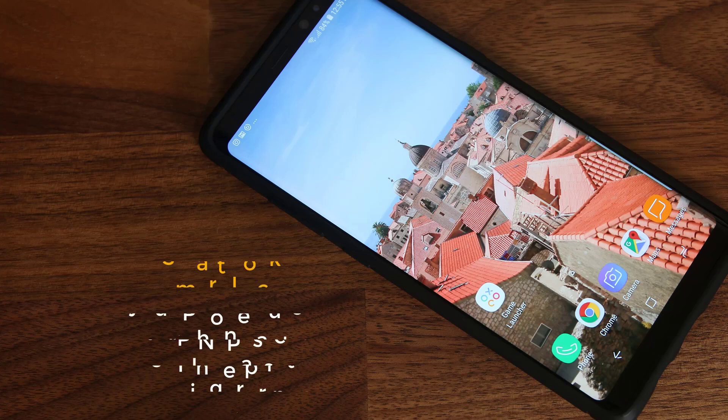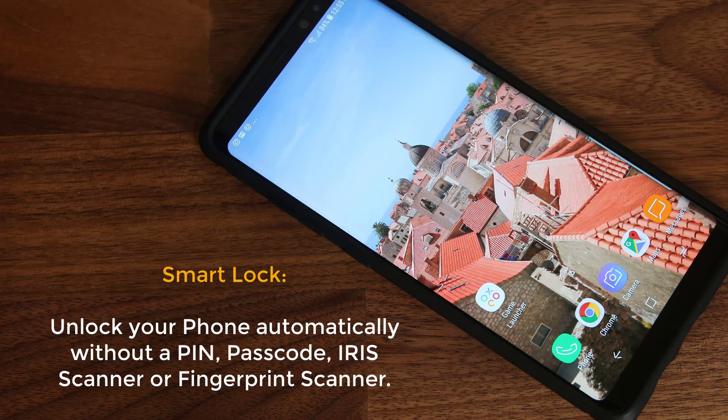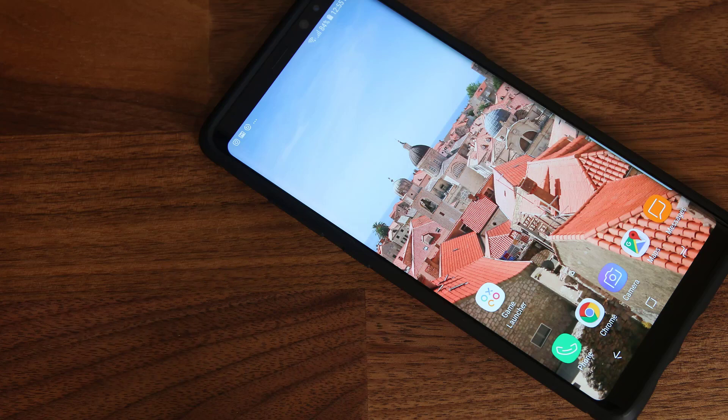Hey there, Saki here from Saki Tech. In today's video I want to talk about the Smart Lock feature found on your Samsung Galaxy Note 8 and just about any other Android smartphone. It is not exclusive to the Note 8, but I want to talk about it in regards to the Note 8. Smart Lock is a feature that allows you to automatically unlock your smartphone based on certain circumstances that you define yourself — bypassing PIN numbers, fingerprint sensors, or the iris scanner. It just magically unlocks the device.